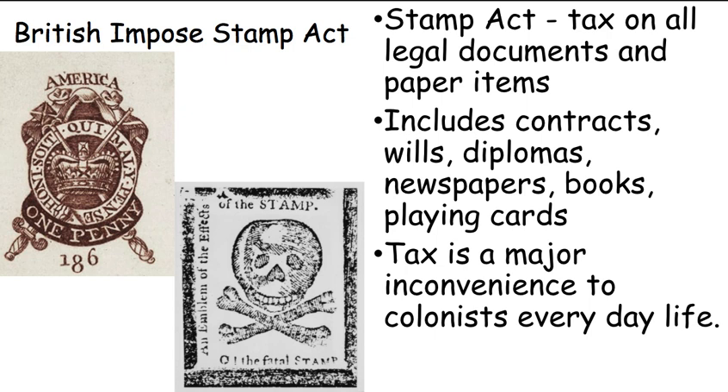Have you ever seen your birth certificate or something that's been notarized? It has a similar pattern where the paper is raised up — a way to tell that something is official and certified. So after the Sugar Act and all the smuggling — because people were like, forget that, I'm just going to sneak molasses in and not pay the tax — the British are like, we've got to come up with another tax. Something that people just have to use, not even something they have to buy, but just have to have.